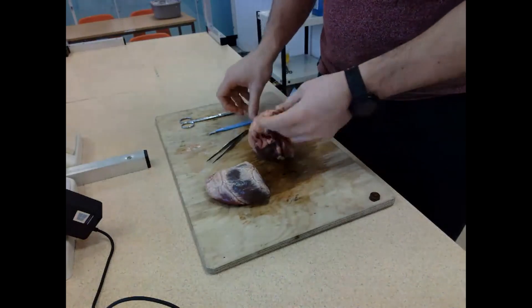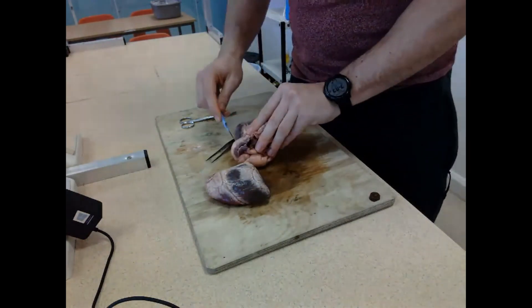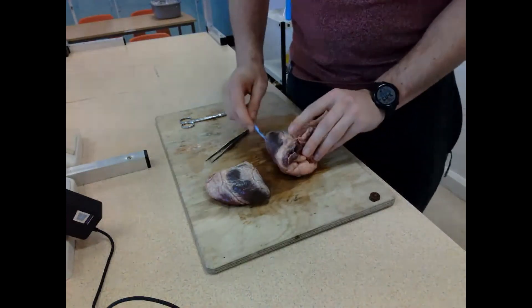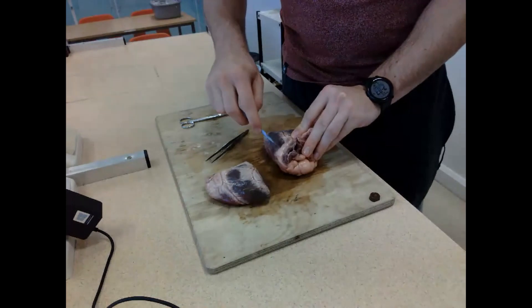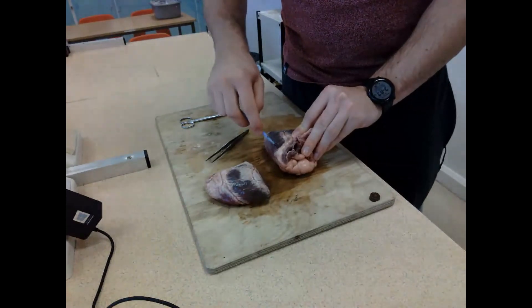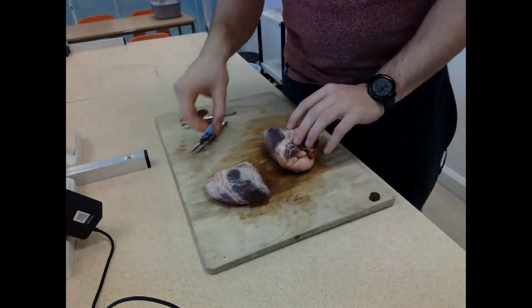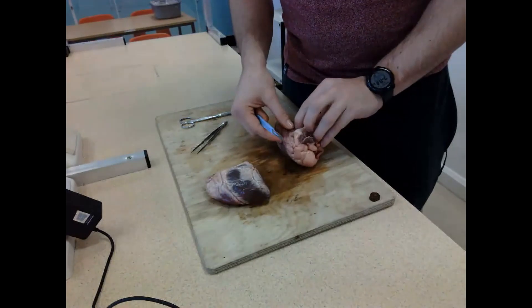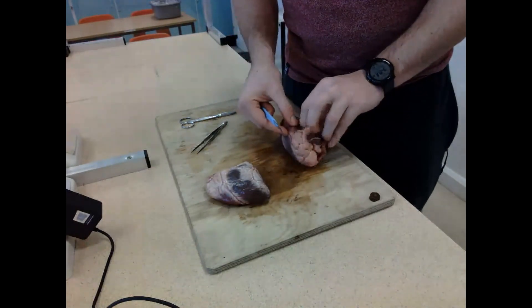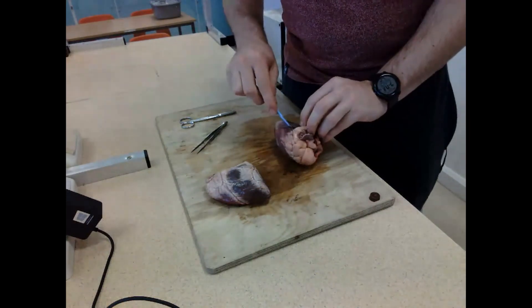I'm checking I'm cutting on the right side by testing the wall thickness with my fingers, pinching either side. I'm going to make a few short sharp cuts into the right atrium - I know it's the right atrium because I'm going to put my finger in through the vena cava and it will pop out through the hole I've just made, confirming we have the right atrium.